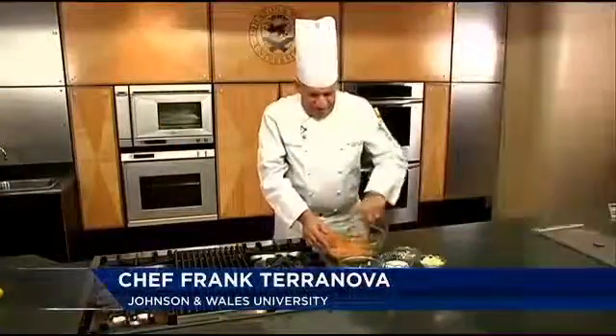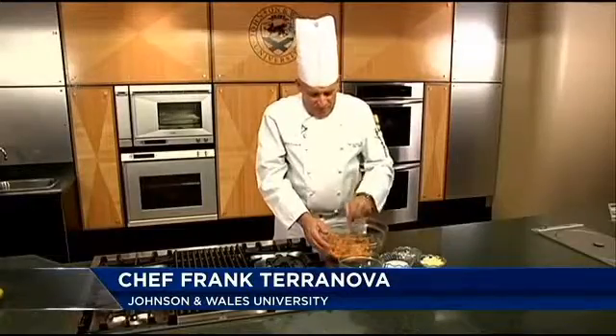Hi, welcome to Cooking with Class at Johnson & Wales University College of Culinary. We're going to end our week with a nice sweet and white potato mash.